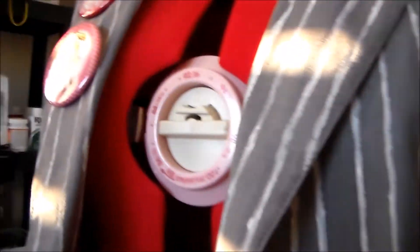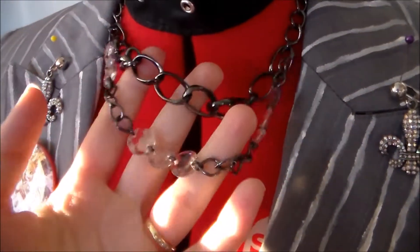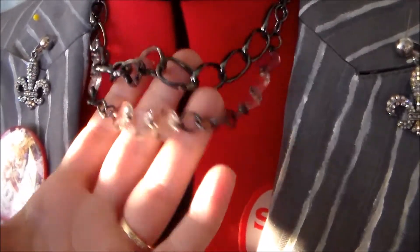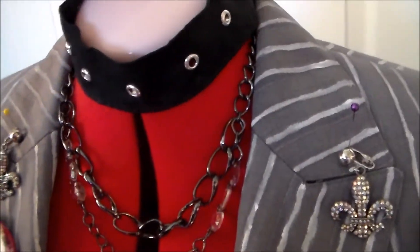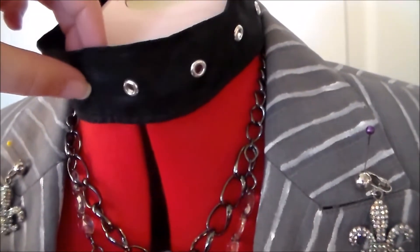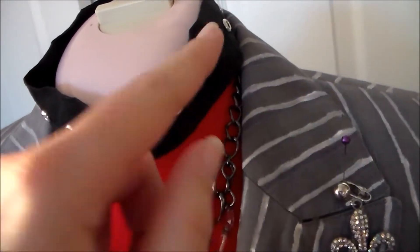For her accessories, the necklace I ended up buying at Michael's — surprisingly enough it was close enough to the design in the artwork, so I just went ahead and got that. Her choker was some pleather-look fabric that velcros in the back, and I just added some eyelets on it.